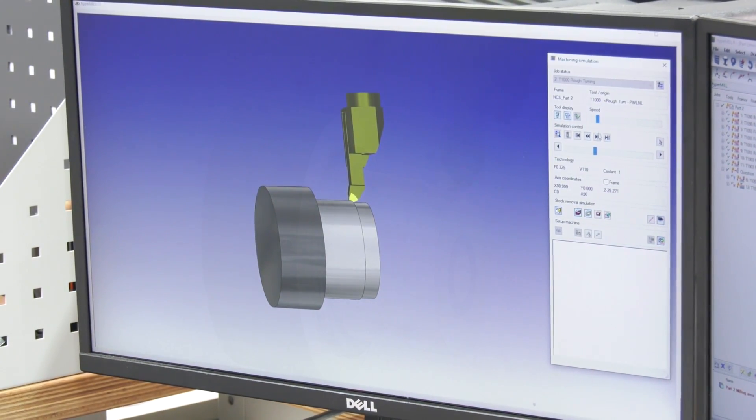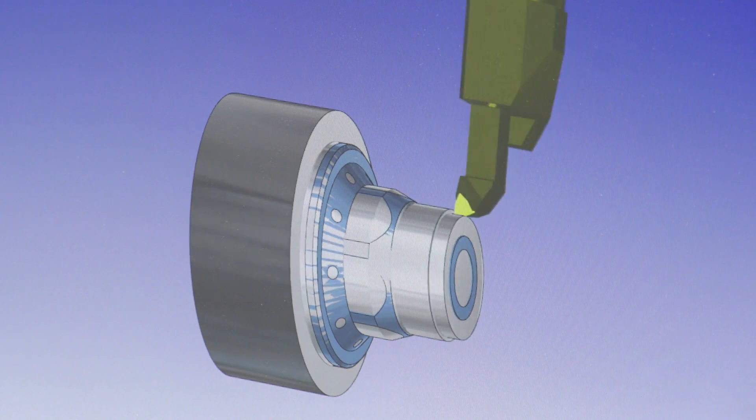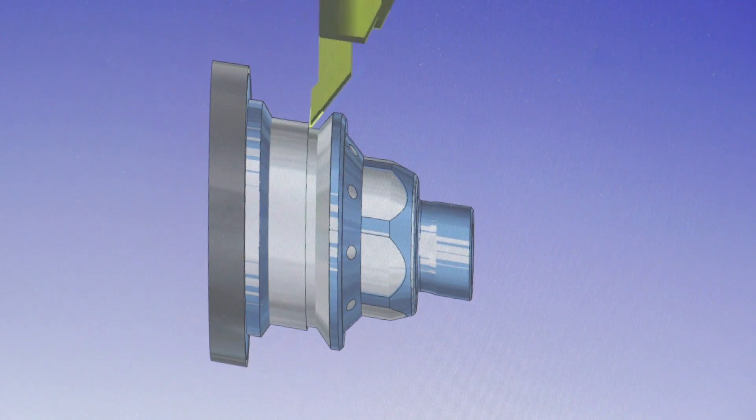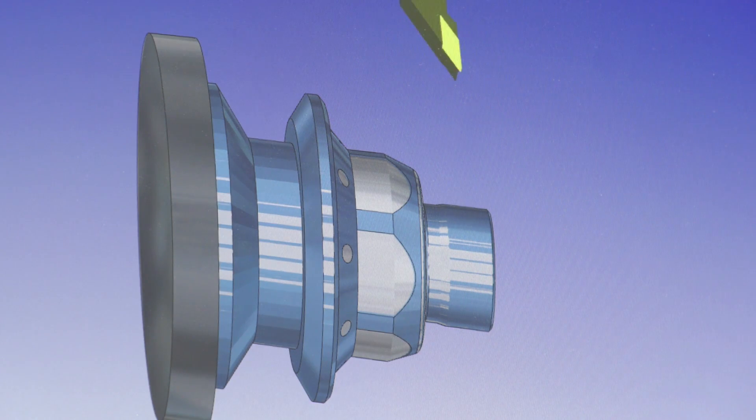We had a part with a very deep groove in it and it enabled us to machine it a lot quicker because we were able to in-feed both directions — rather than retracting out of the part, we were able to just feed straight back in, left cut and then right cut. So you could almost halve the cycle time effectively.